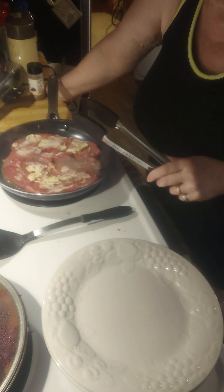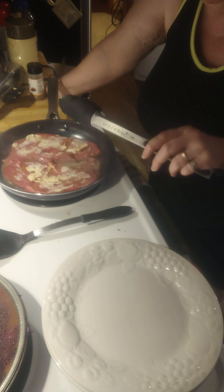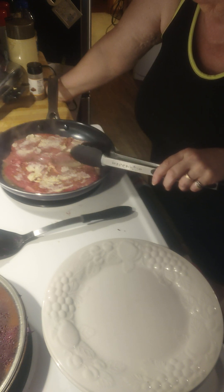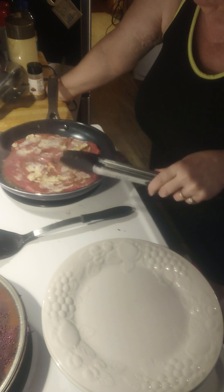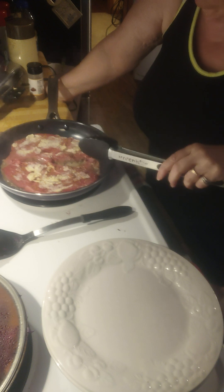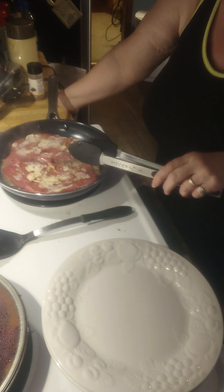I put it on about medium to medium-low heat to do that. I go by look — I don't really do the whole touch-your-finger method to know if it's medium — but I know that at three to four minutes on each side it comes out perfectly.